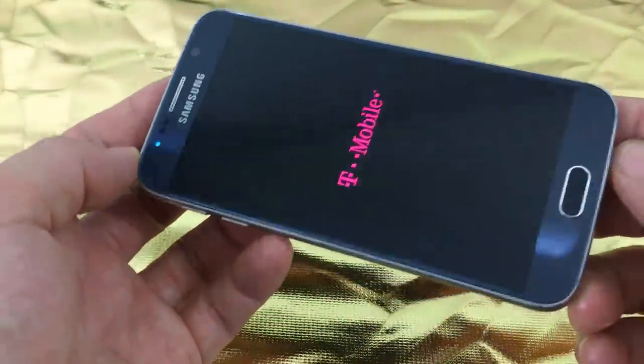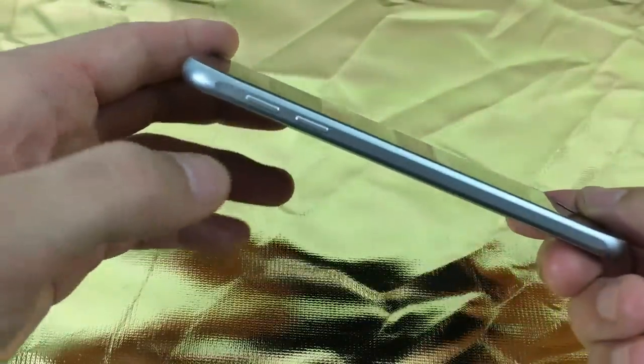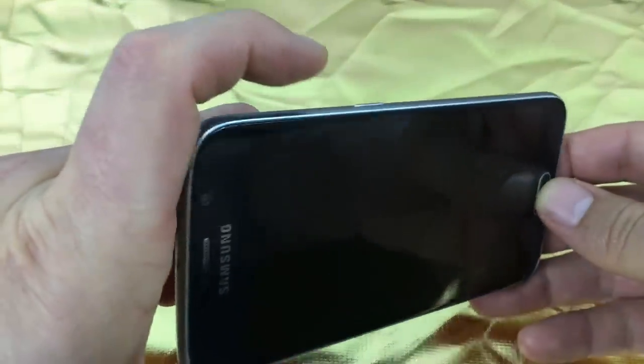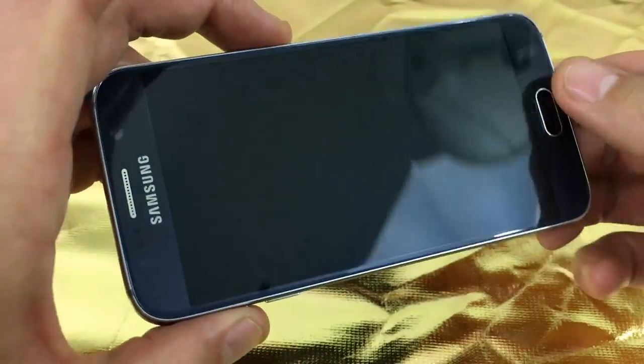Wait till it's completely off. Then we're going to hold three hard keys simultaneously. We're going to press and hold the volume up key, the home key, and the power button. So I'm going to hold these three buttons down — volume up, power, and home.